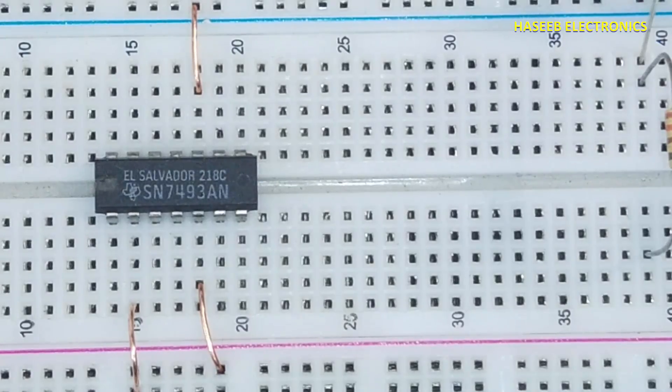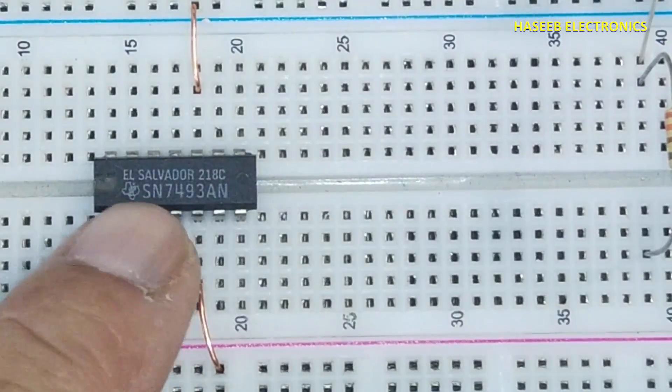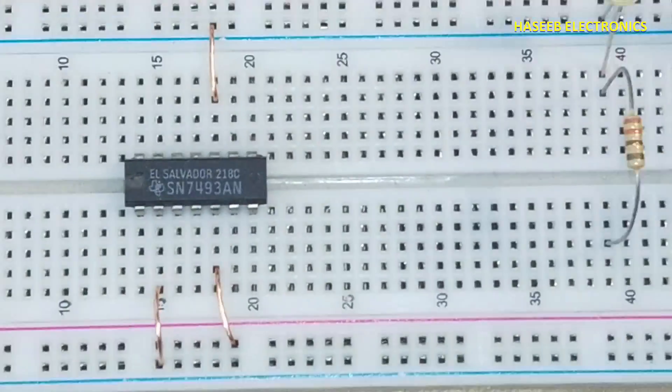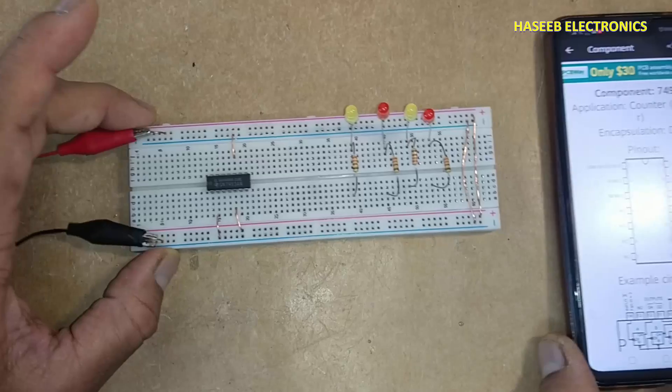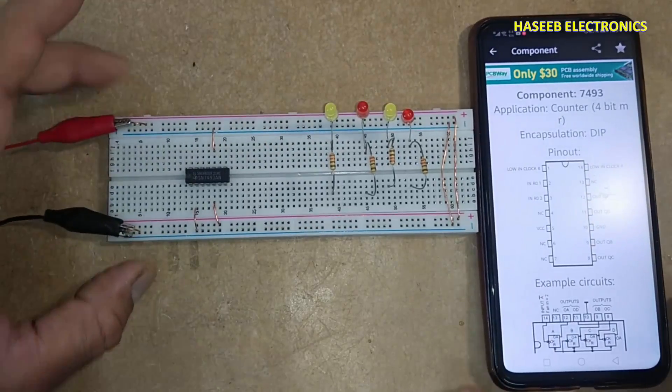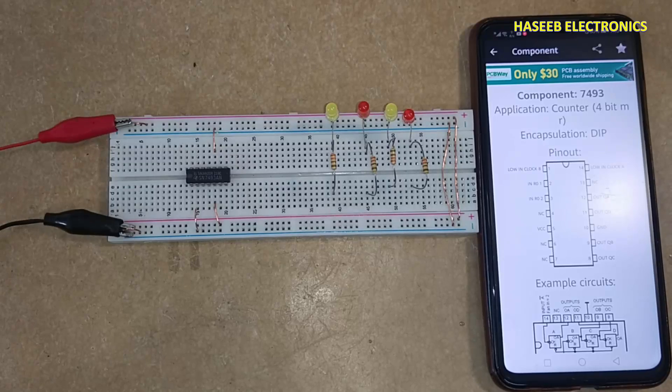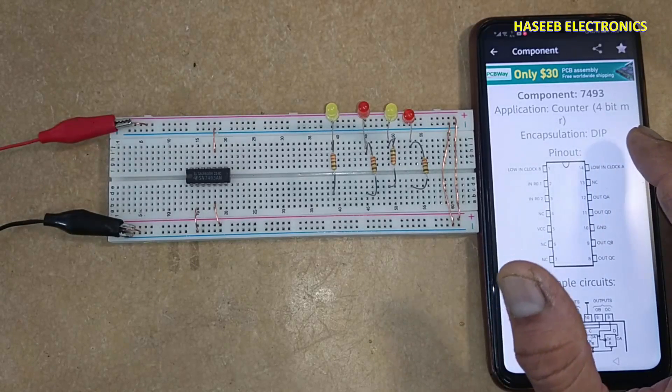Assalamualaikum warahmatullahi wabarakatuh, friends, welcome back to my channel. This video covers IC 7493 and 5493. The 7493 serial is commercial standard and the 5493 serial is military standard. It is a 4-bit counter.